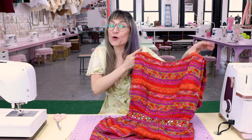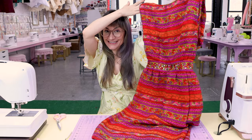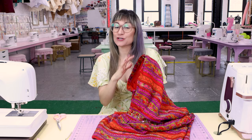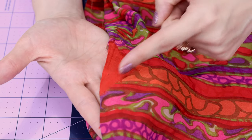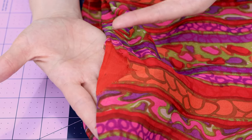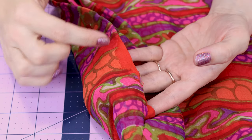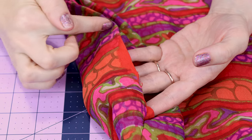Someone recently gifted me this gorgeous 1960s dress, but the armholes in the armpit area are just shredded. This is the armhole and you can see we're literally missing a chunk of fabric on this side and also missing a chunk over here on this side — shredded and falling apart. Today I'm going to show you how to repair this.